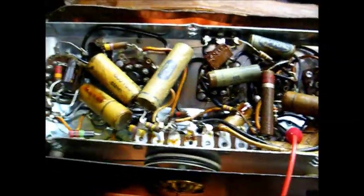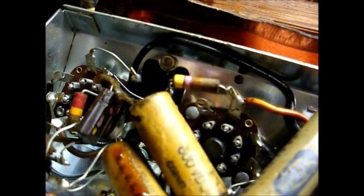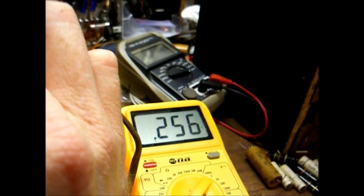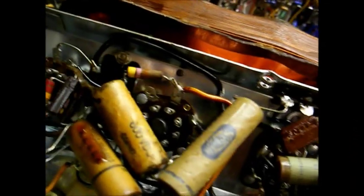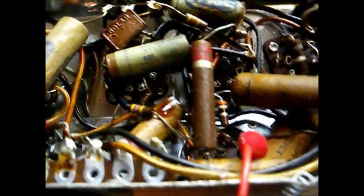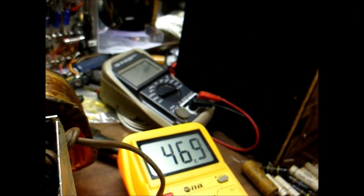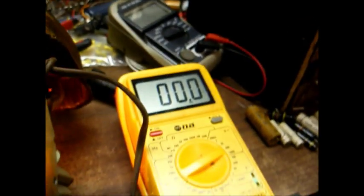Let's get to the bottom of that right now. It seems our audio has gone dead from the speaker, but I can faintly hear it chattering from the output transformer. Let's check our control grid voltage on the 50L6 tube. Yeah, a little bit positive, which probably means this coupling capacitor right here is a little bit leaky. Looking at the plate of the 12SQ7, which this coupling capacitor is connected to, we have about 46 volts — maybe a tad bit low, but it shouldn't be enough to cause any problem.